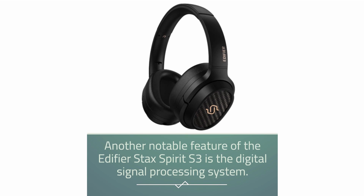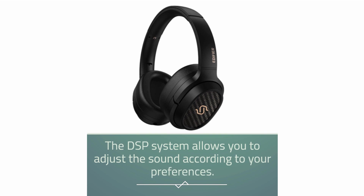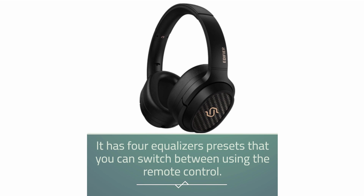Another notable feature of the Edifier Stax Spirit S3 is the digital signal processing system. The DSP system allows you to adjust the sound according to your preferences. It has four equalizer presets that you can switch between using the remote control.